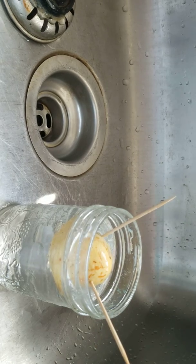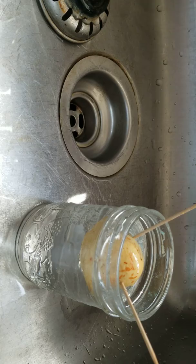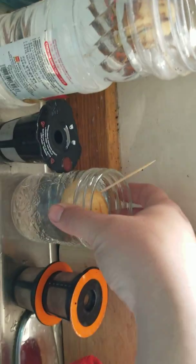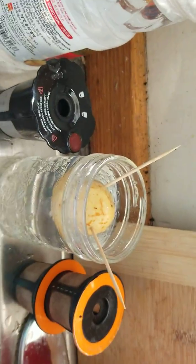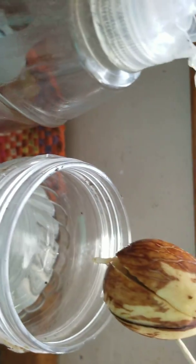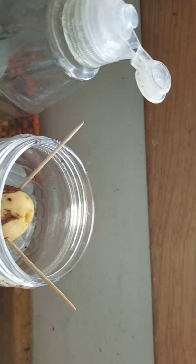Fill it up about halfway, maybe a little bit more. Make sure that especially in the heat of the summer — here it gets up to almost 40 degrees with humidity — some of the water could evaporate during the day, but it's not a big deal. Then you leave it there for about three weeks or more. It'll get some sunlight. Right now I have some herbs growing there so I can't really stick it in the window. This one here has been growing for about two weeks, so in about another two to four weeks, a little tree stem will come out the top and you'll get little leaves off of it.